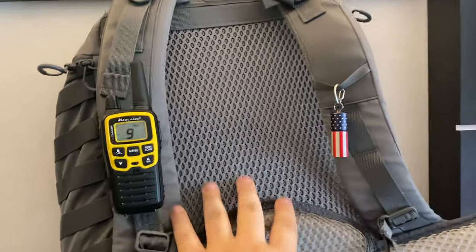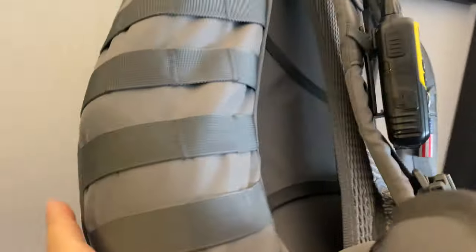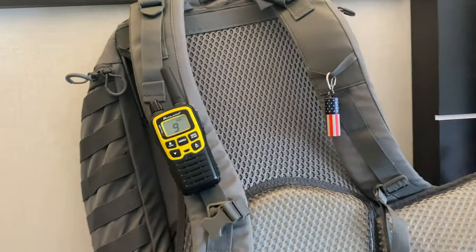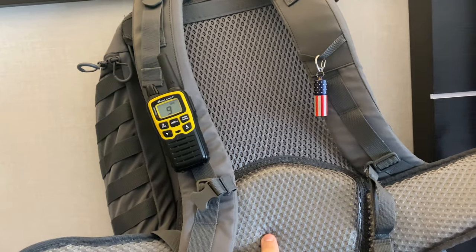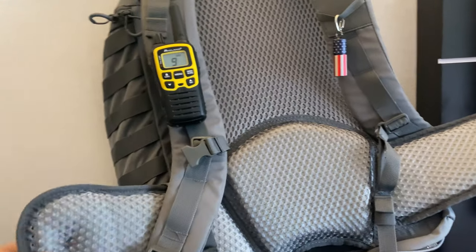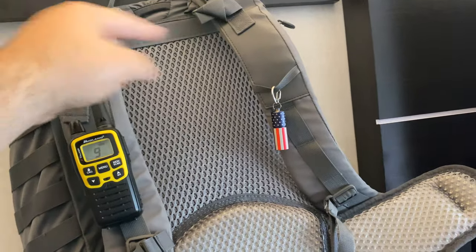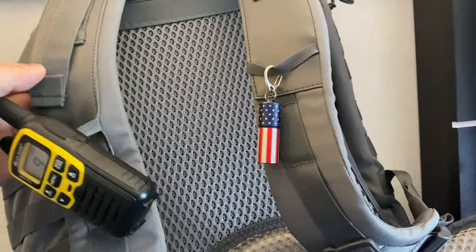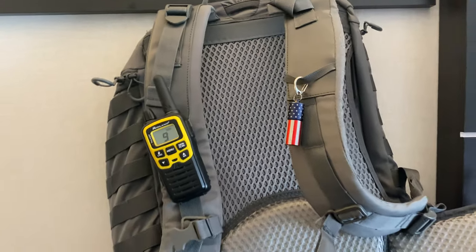I also want to mention this pack has a frame that sits off the back. It was in the high 80s, very humid, extremely hot and sweaty, but this pack definitely felt a lot cooler. It's very padded on the back, which is really nice. I used the belt strap as well as the one that goes across the chest, just to support more of the weight from the pack.